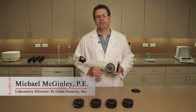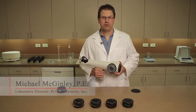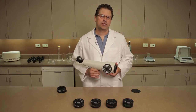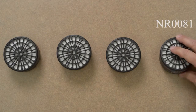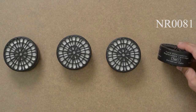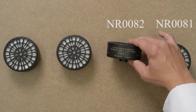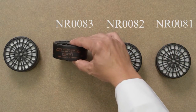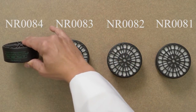Hi, I'm Michael McGinley with St. Croix Sensory, here to show you a few tips regarding our odor filter cartridges for the Nasal Ranger. These cartridges actively filter the ambient odors to create the dilution air for field olfactometer testing. We offer four types: the universal odor cartridge, designed to capture the broadest range of odor compounds; one more specific to organic vapors; a third for hydrogen sulfide and other sulfur-based compounds; and a fourth for ammonia and other nitrogen-based compounds.